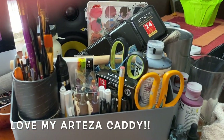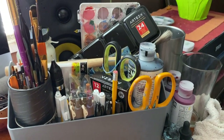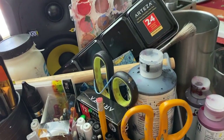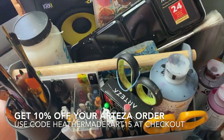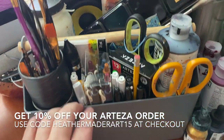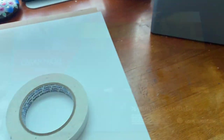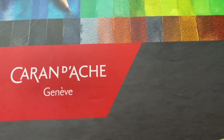And I'm also in love with my Arteza Caddy. This thing is amazing and I've used the crap out of it. I just love this thing. It keeps everything all in one place when I want to carry it from my studio to my office, which I do paint in here quite a bit because the light is nice.